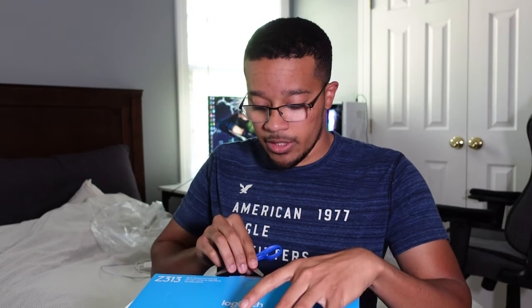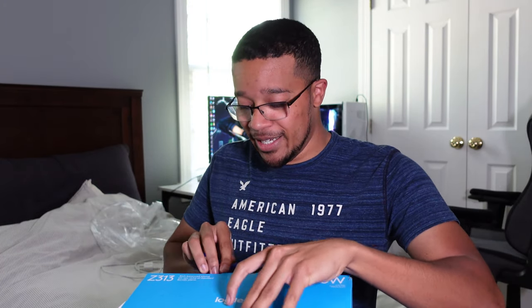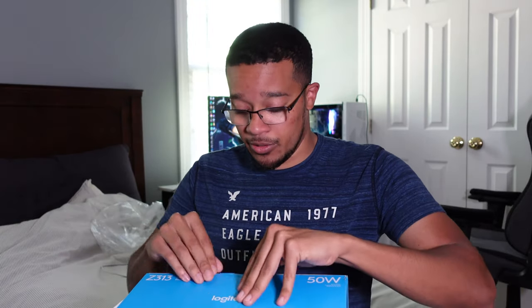So what I'm gonna do is unbox this for y'all and then give a quick sound test. I don't want to make it too over-complicated — I'm just your average joe and I'm gonna tell you if I think this is good or not for how much it costs.